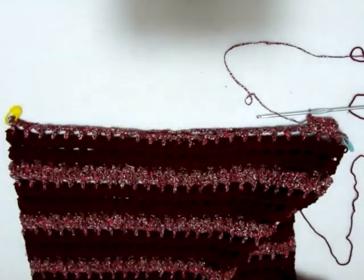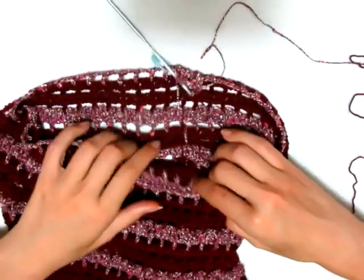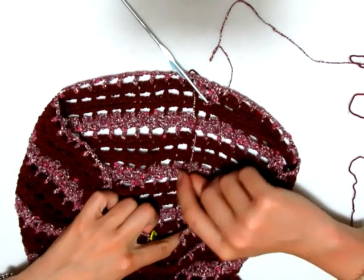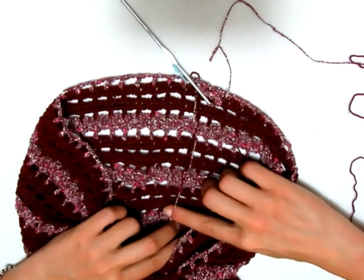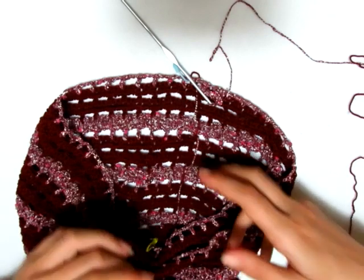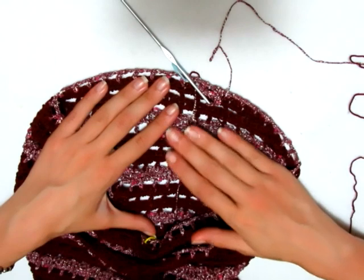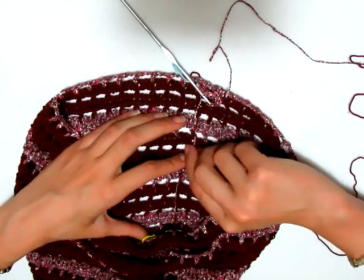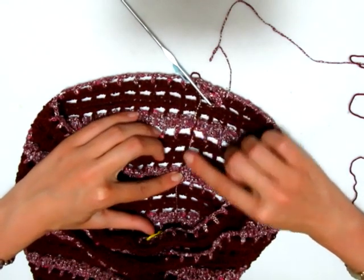Una cosa che non vi ho detto: io non sono andata a tagliare ogni volta il mio filo quando dovevo cambiare, ma ho tirato il filo in modo tale che all'interno si creino questi fili portati. Però voi potete anche decidere di tagliare il filo se vi piace di più e poi nasconderlo. Io ho preferito evitare completamente di fare i nodini, tirando un po' il filo senza spezzarlo e riprendendo a lavorare con lo stesso filato.